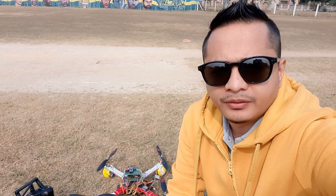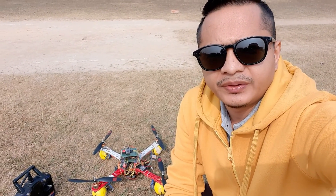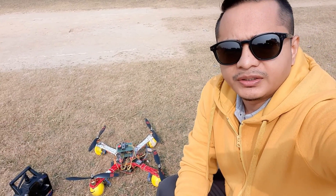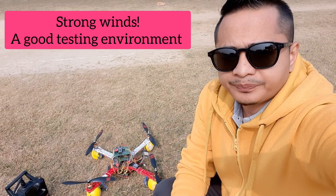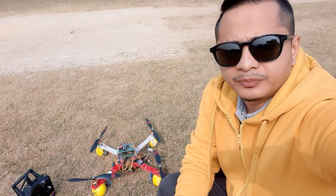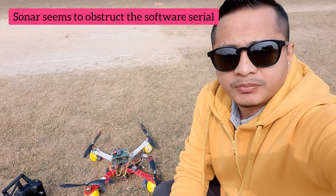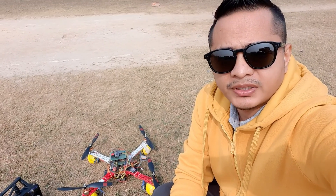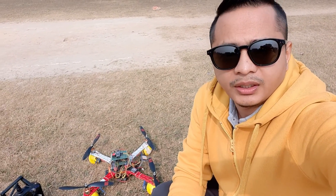Hi guys, good morning. So today is 19th of December 2022. I am back for the third outdoor test. We tried our GPS positioning hold yesterday and we had success — I got a video late evening but it was not very clear, so I wanted to try it again today. I do not have a compass, so I have to align my drone in the north-south direction. I have also disengaged the height hold using my sonar, so right now I have to control altitude manually and the roll and pitch positioning will be taken care of by the GPS positioning controller.